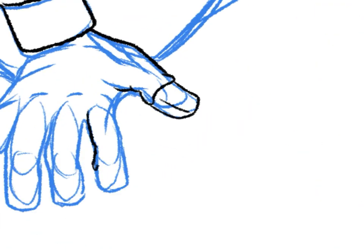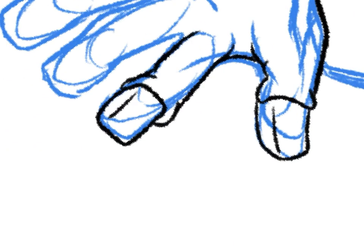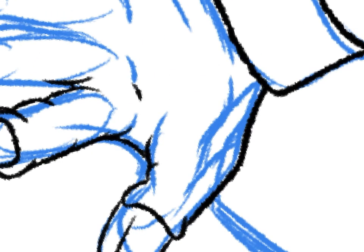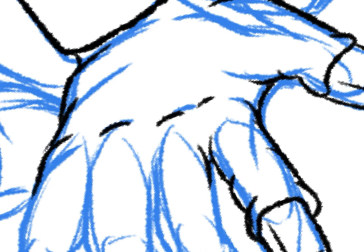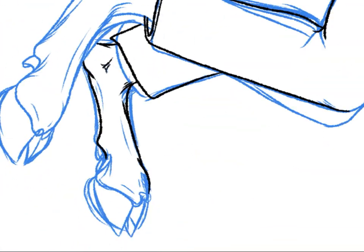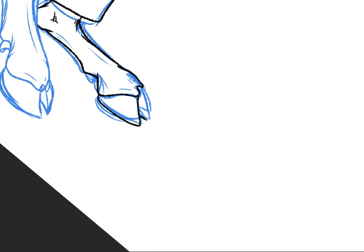When I draw hand hooves on sheep and cows, I always have the hoof sticking out at the end of the finger, like a hoof would, sort of. Hooves are fun for me to draw, especially the foot hooves.